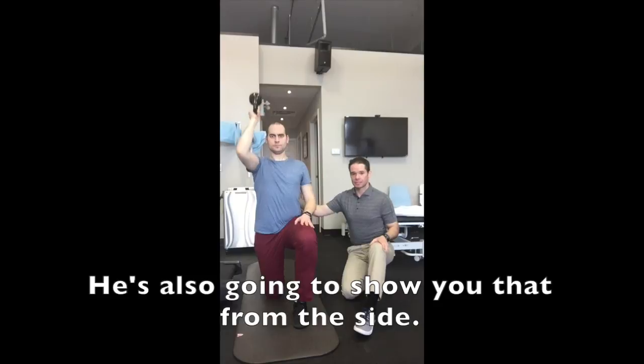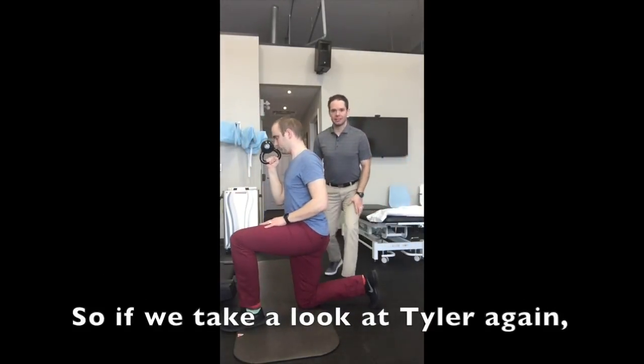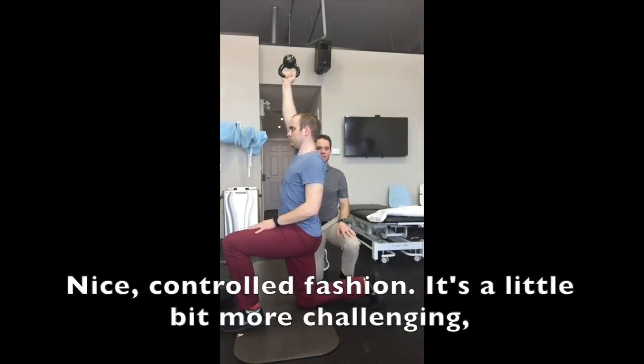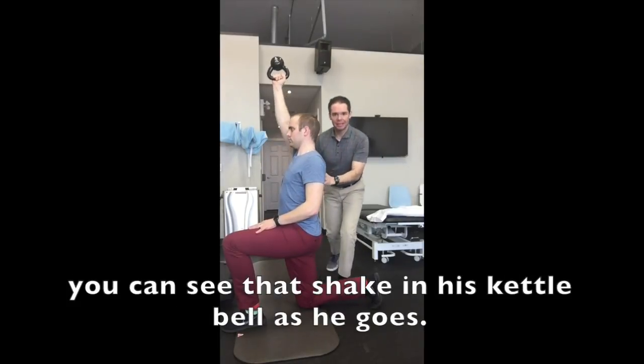He's also going to show you that from the side. Taking a look at Tyler again — knee is over top of his ankle, he's nice and tall, and he's pressing straight up to the ceiling in a nice controlled fashion. It's a little more challenging, and you can see that shake in his kettlebell as he goes.